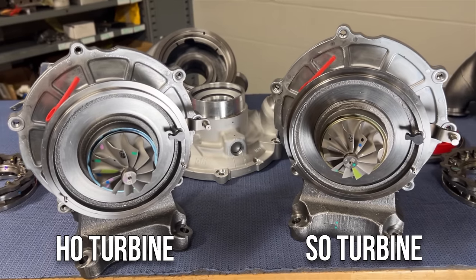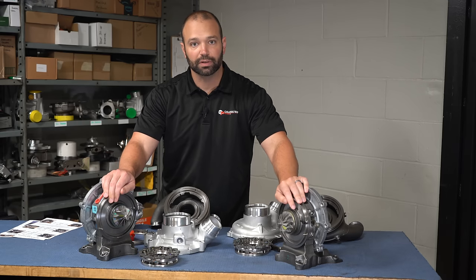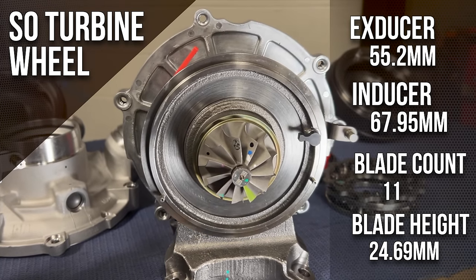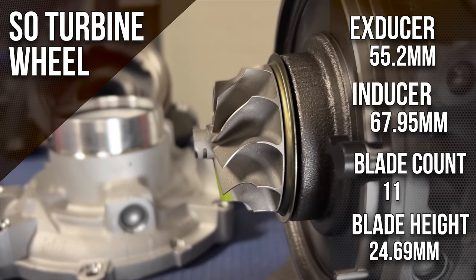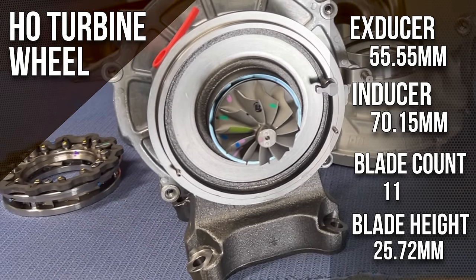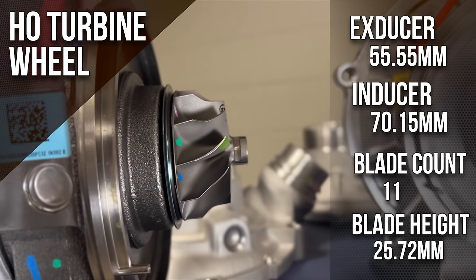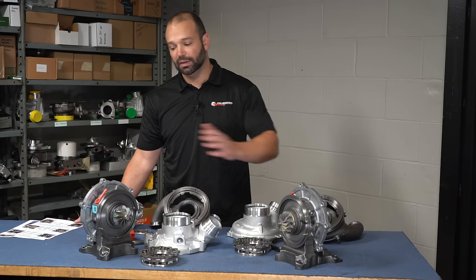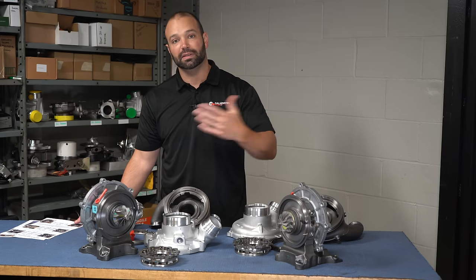Let's talk about the turbine wheel — here we get a little more of a difference, which makes sense with the 25 extra horsepower producing more exhaust energy. On the turbine wheel, the exducer goes from 55.2 on the SO to 55.5 on the HO. The inducer goes from 68 millimeters on the SO to 70 millimeters on the HO. The inducer base is likewise 68 on the SO versus 70 on the HO. To clarify: when I say SO, I mean the standard output model, which carries the same turbo as the 2020.